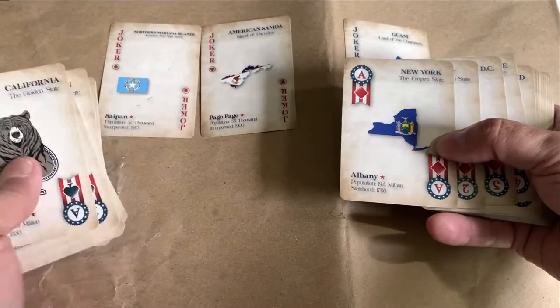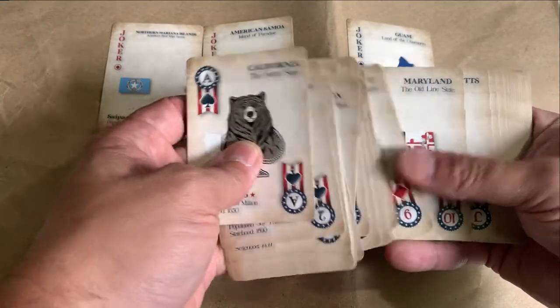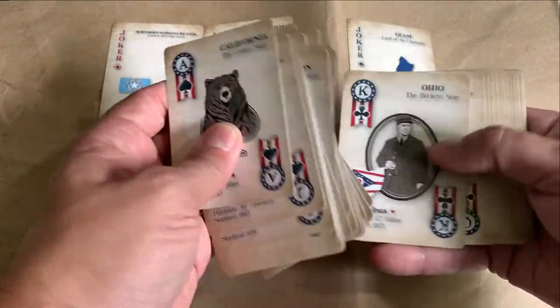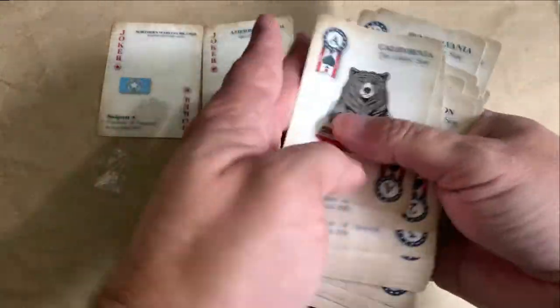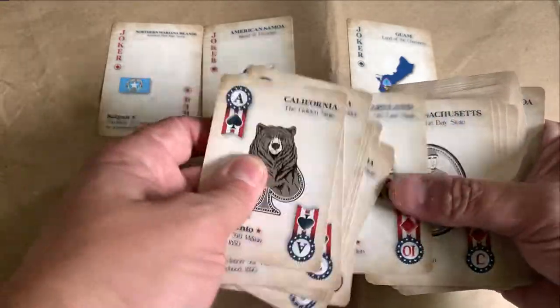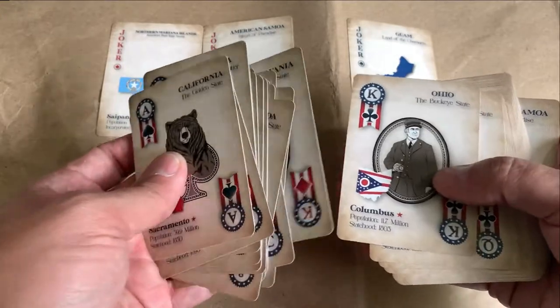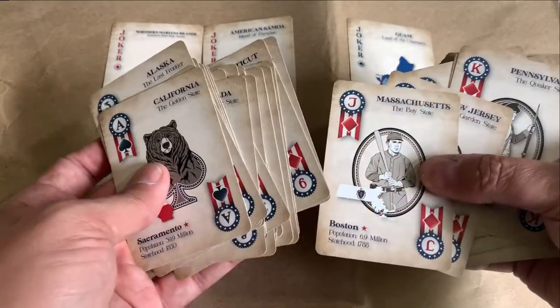Let's see — New York is the Ace of Diamonds. Heart clubs, King of clubs. Wait a minute — did I skip the clubs? I don't understand the order of these cards.